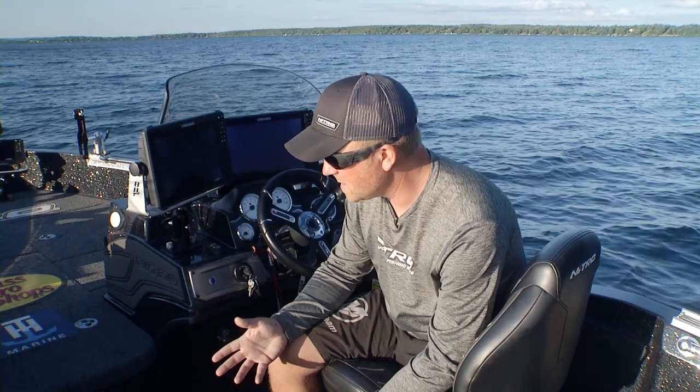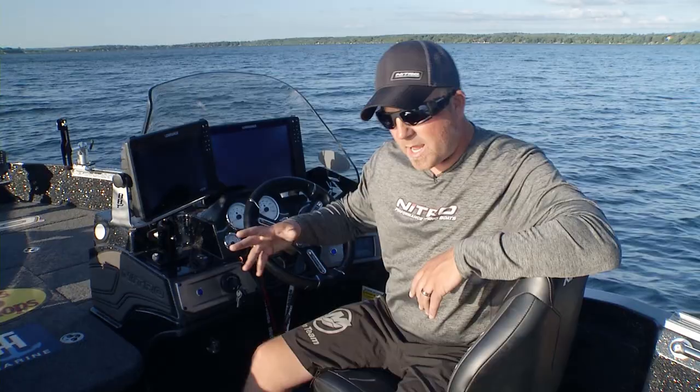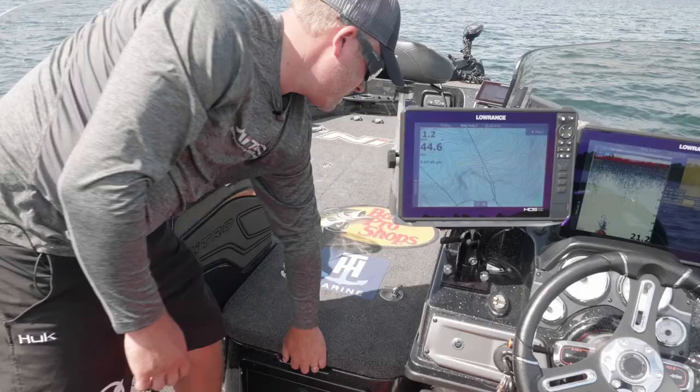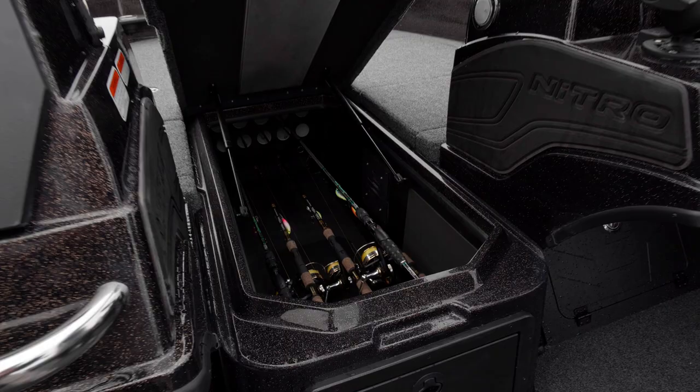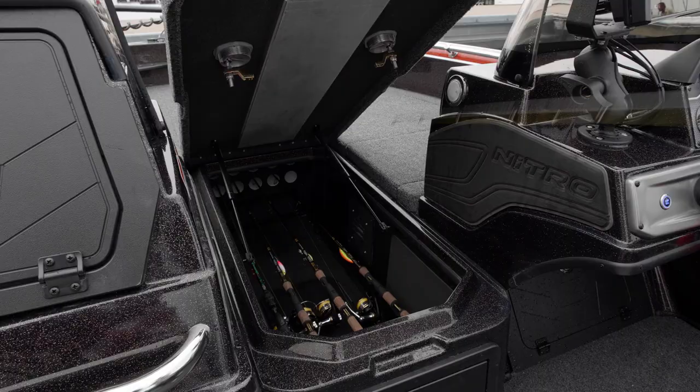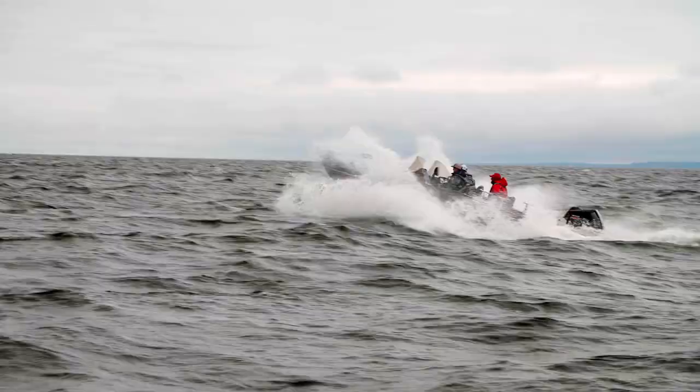Moving into what I'd consider the middle of the boat, we're going to talk about the rod box. We still have the two tubes where you can actually double rods up if they're in rod socks, plus that big open storage area underneath, so you can easily fit 20-plus rods. When it comes to the middle of the boat, you have something very nice and simple for the angler to use.